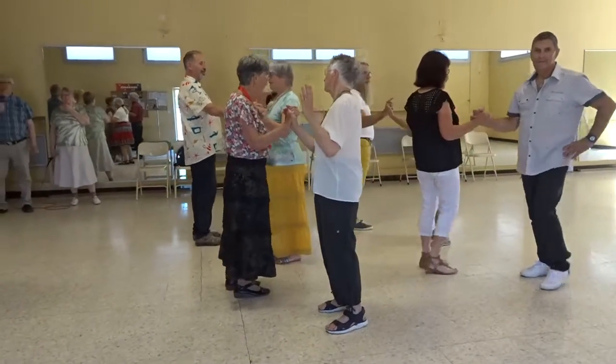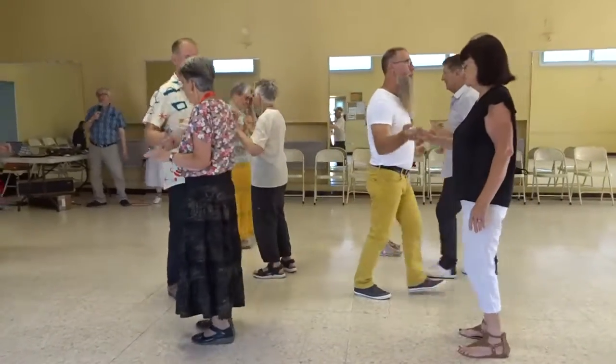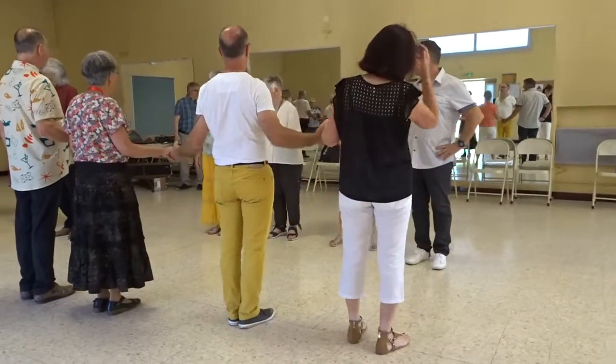Extend, swing through, boil it up, bend the line, swing. Then put it in.